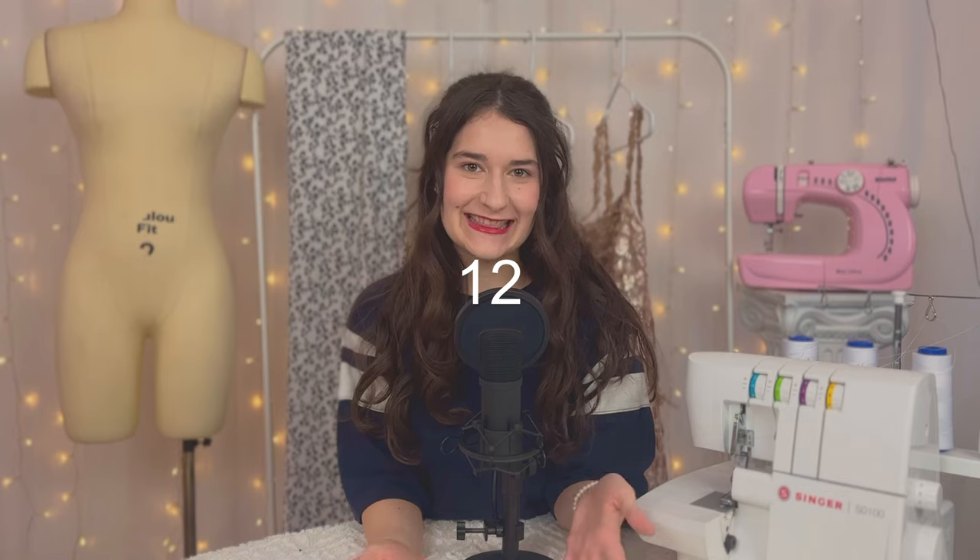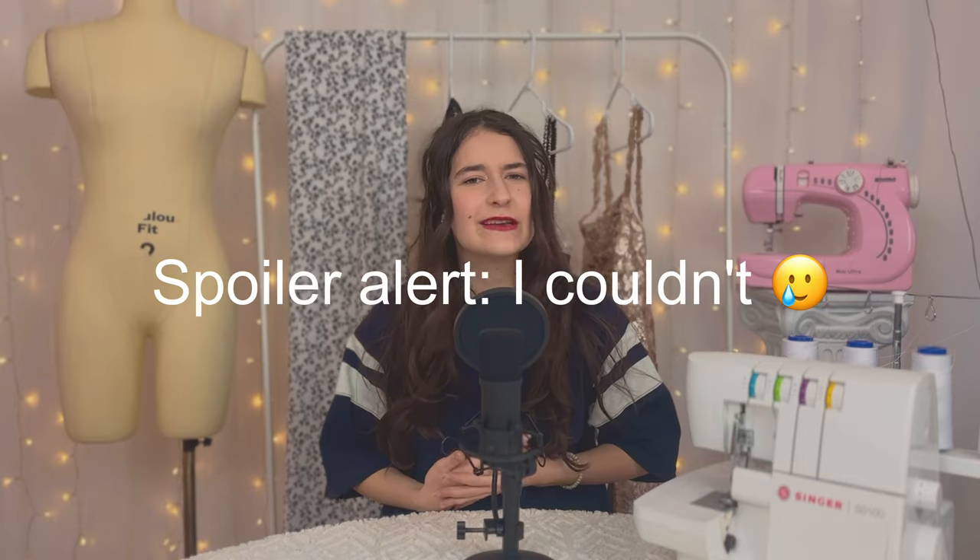Hello everybody and welcome to day 11 of my beginner sewing course. I've been filming a lot of videos in one day — yesterday I filmed three videos and today I'm also filming three videos, that's why I'm wearing the same outfit. If I seem a little tired, that's probably why, because I have a lot to do. I'm leaving for Nunavut in about 20 days, so I have to film this whole series in 20 days.